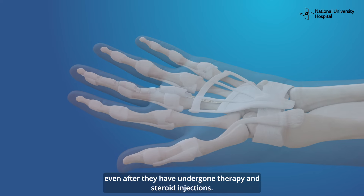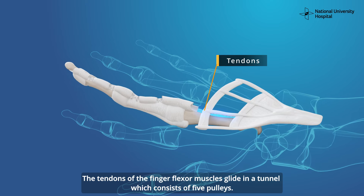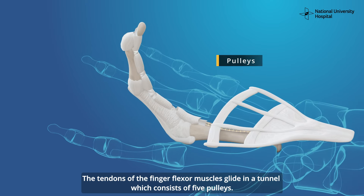Trigger finger release surgery is recommended for patients who continue to experience triggering of the finger or thumb even after they have undergone therapy and steroid injections.